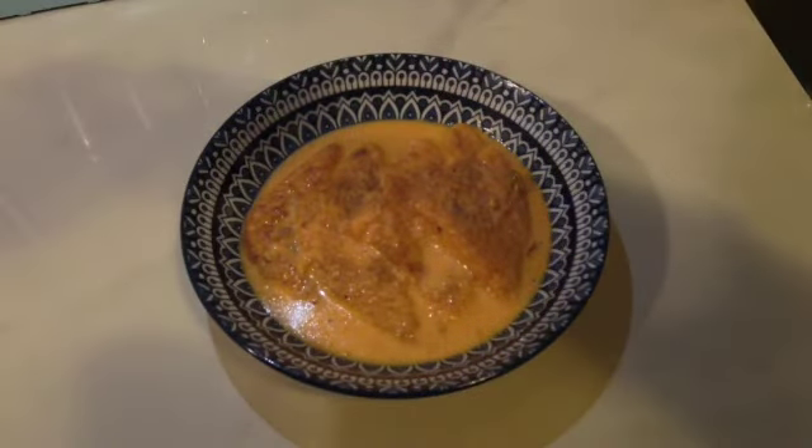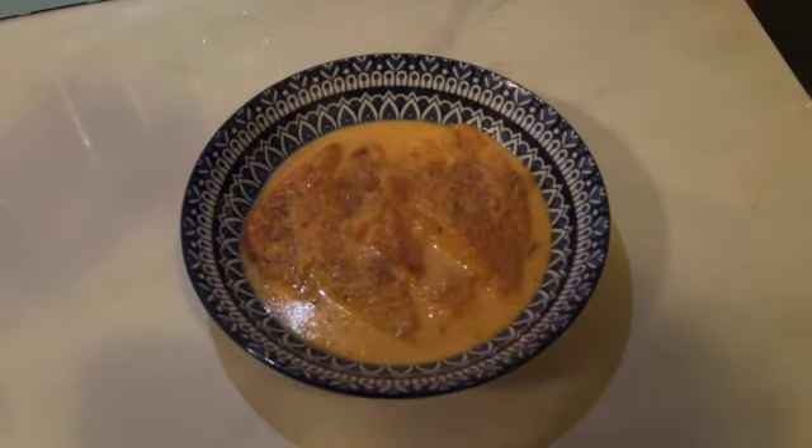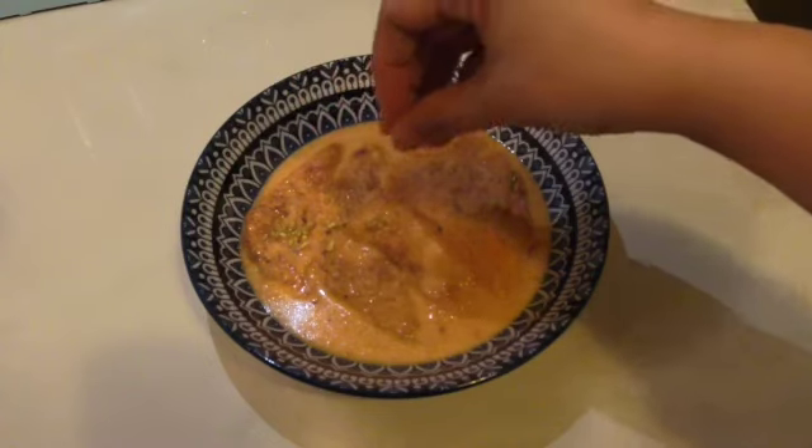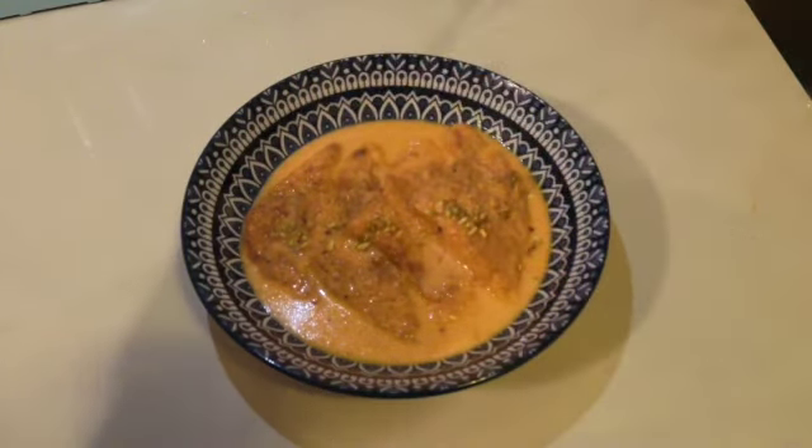After some patience, it's time to serve. Plate up these beauties and sprinkle some chopped pistachio on top. And there you have it — your easy homemade Shahi Tukri, ready to delight your taste buds!